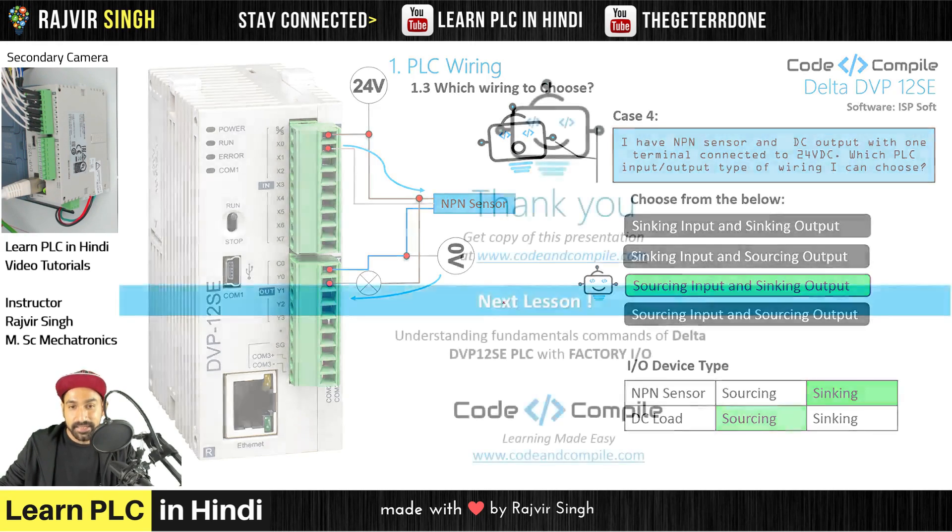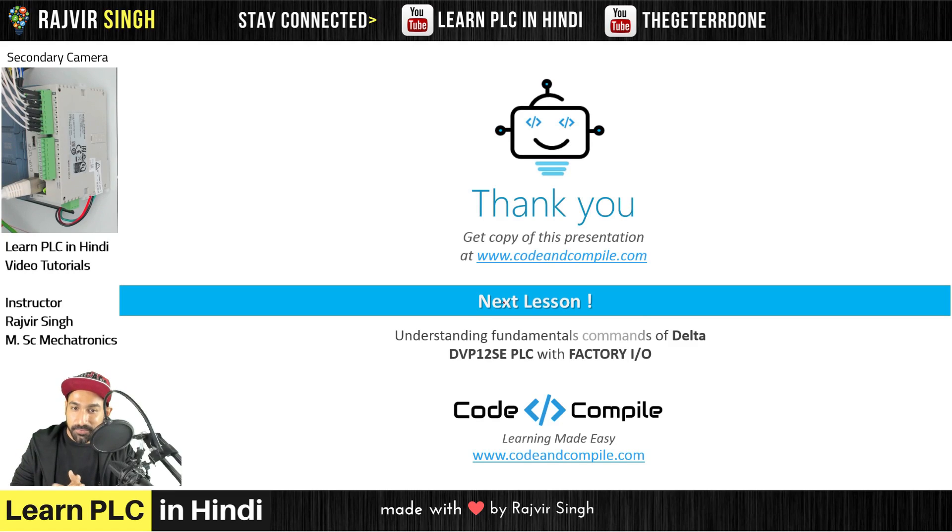So this was all about sinking and sourcing. The basic concept: just keep track of the flow of current from 24V to 0V. If the PLC is giving out 24V, it is sourcing output. If the PLC is taking current from an outside device, it is sinking output — same applies for inputs. In the next lesson, we will look at some fundamental commands of Delta DVP PLC using Factory IO, where we'll see practical applications of commands in a Factory IO environment. Thank you for watching — see you in the next lesson.